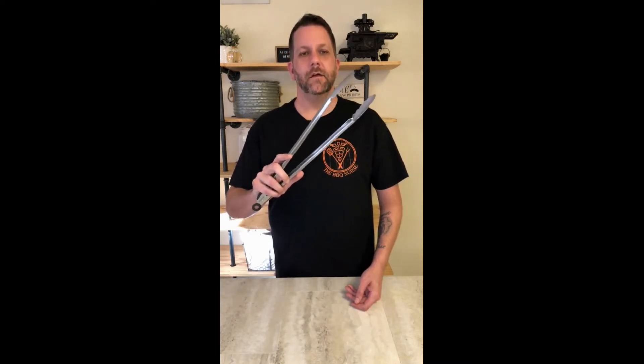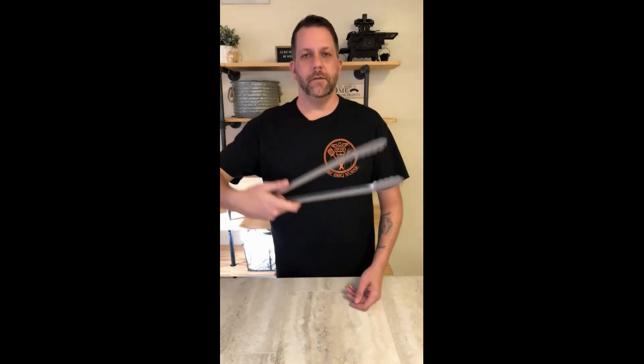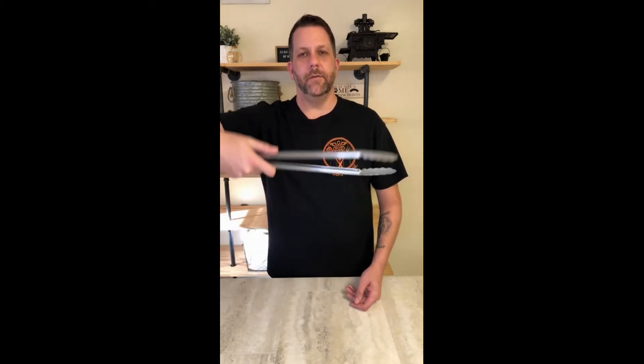Next, you really need some grill tongs. I will be honest with you guys — I think I use these more than any other piece of grilling equipment I have. If you notice, these are much longer than your standard kitchen tongs. The premise is the same as the grilling spatula: they're long so you can keep your hands away from the coals, grab your meat, and keep your hand safely back so you don't burn yourself.